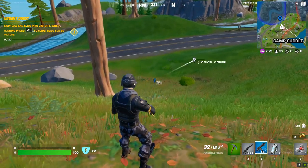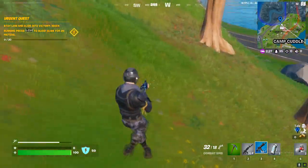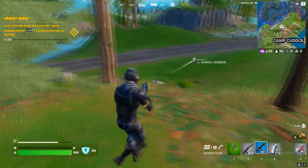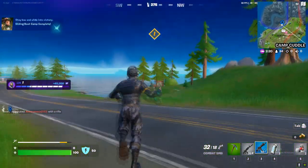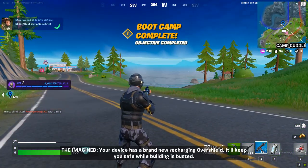There you go — wait, no, no. How do I slide? Wait one minute. There you go! So you need to sprint and then hold the crouch button at the same time.